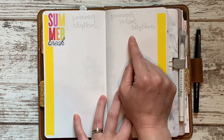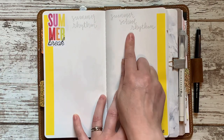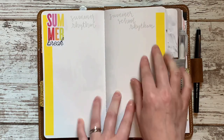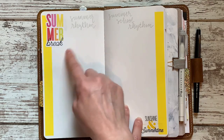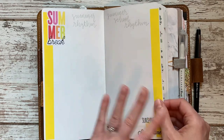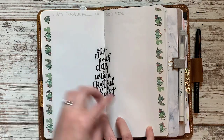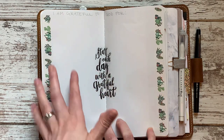I set up a summer rhythm spread. Originally I thought I might slowly start easing us into back-to-school at the end of July — that's when it's really hot out and we get bored and crave routine. I'm not sure that's going to happen anymore; if it changes I'll white it out or cover it with a sticker or tape. But I do want to have a kind of rhythm for our days, like reading time, play outside, lunch, go to the beach — that kind of thing.